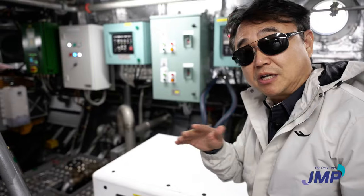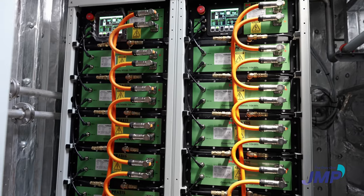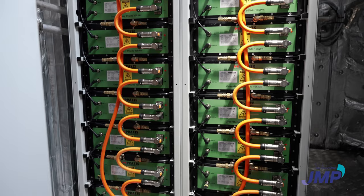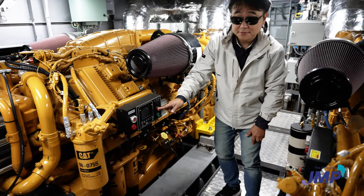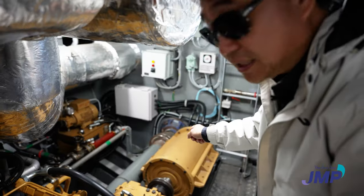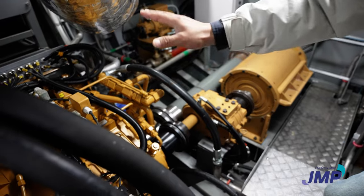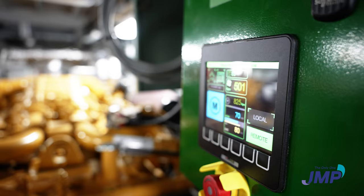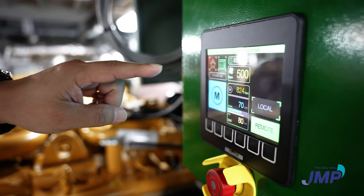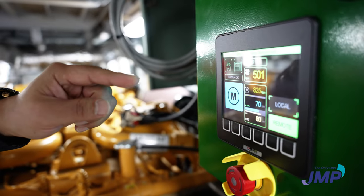So first of all, these generators — no running, no operations. All these electronics, the power comes from where? The batteries. These engines are not running. This is electric motors — the drive line, the transmission, and the water jets. This is a motor controller. Propeller RPM: 500. And here, M means electric motor propulsion mode.